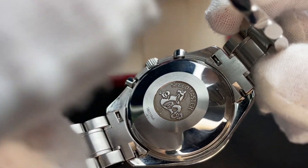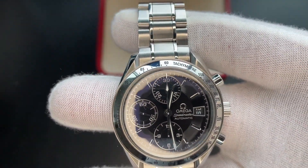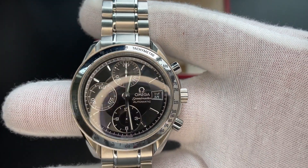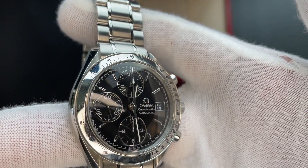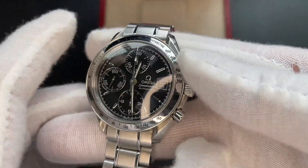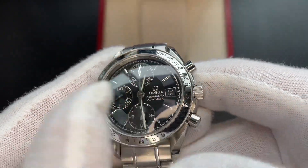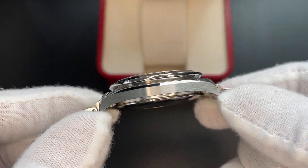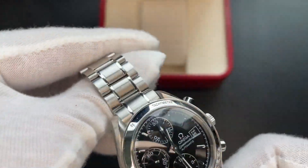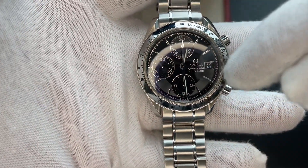The case back is always really cool — the different colors and sizes there. You have your function, though I don't have it wound up right now. The thickness looks good and you can kind of see that dome shape I was talking about.